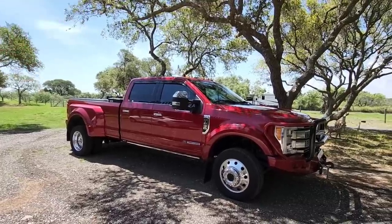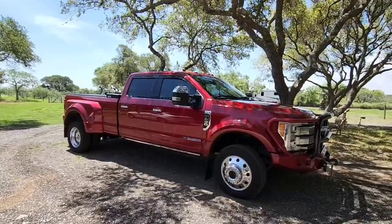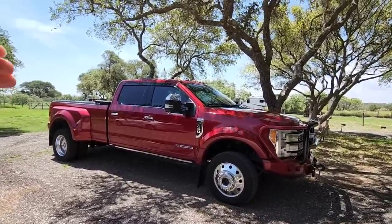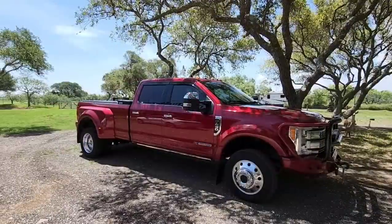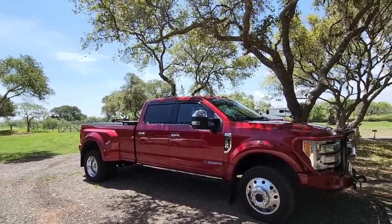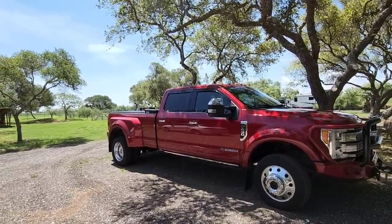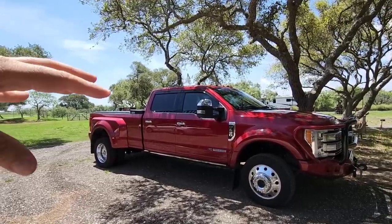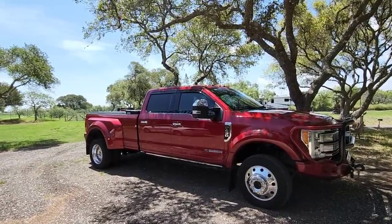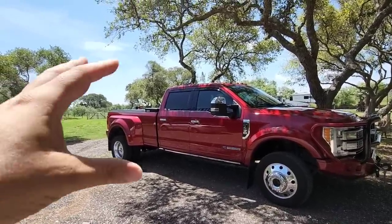At no point have I ever claimed the F450 is the biggest baddest truck out there. You will not find one video where I claim my truck is better than any other truck. Whenever I do a head-to-head comparison — whether against a half-ton, three-quarter-ton, or one-ton single or dually truck — I will absolutely point out what those trucks may do better. There are features on those trucks that are better than this one because of what those trucks are designed to do.